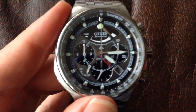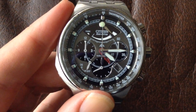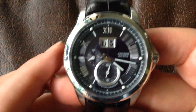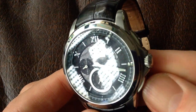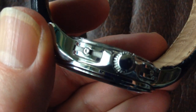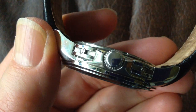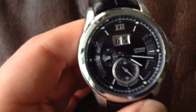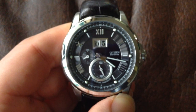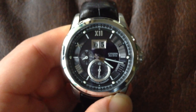Obviously on digital watches, pushers access all of the digital functions, and on some of the other watches you'll find that they access other features. Like on this Eco-Drive here — it looks as if, at first glance, it's just got the crown with a slightly flared crown guard. But in fact, if we have a closer look, you'll see that there are tiny little pushers which you can just access with the end of a biro pen or a toothpick. Those are for setting the perpetual calendar — that's how you tell the watch what the date and the leap year is.